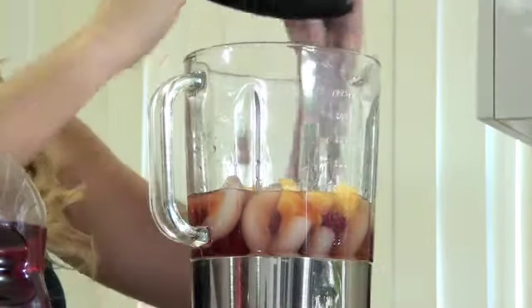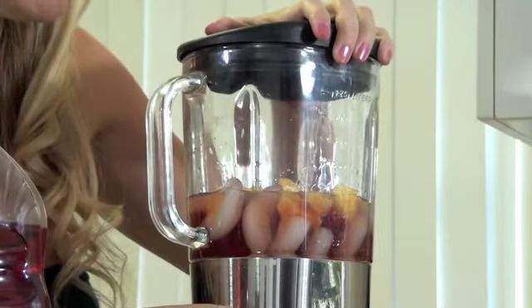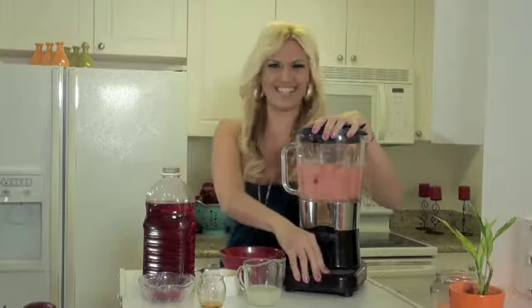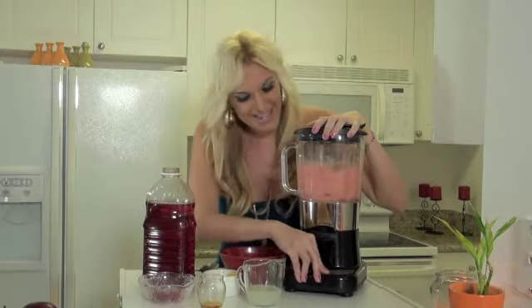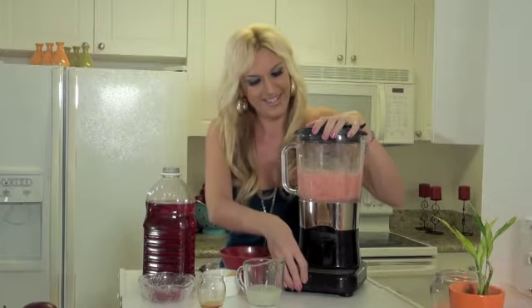And that's it — now we're ready to blend. And what do we do when we blend? We dance! Okay, let's turn this puppy on. Wow, you guys, look at that. Oh my gosh, so good!